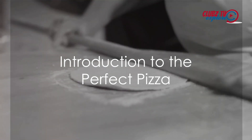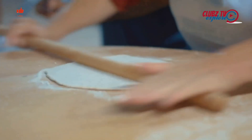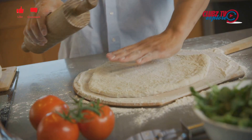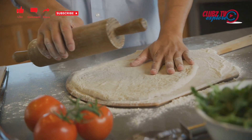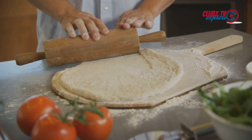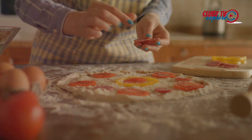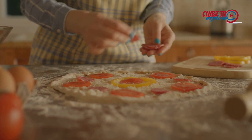Imagine a pizza. Not just any ordinary pizza, but a pizza that makes your mouth water at the mere thought of it. A pizza with a crust that strikes the perfect balance between crispy and chewy, topped with a sauce that bursts with the rich flavor of ripe tomatoes and a hint of fresh herbs. A pizza adorned with a medley of your favorite toppings, each one adding its unique flavor and texture.